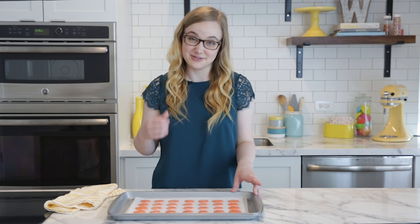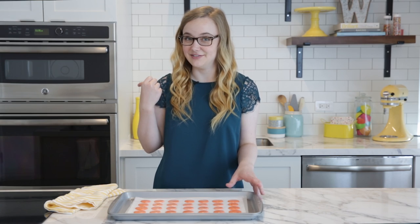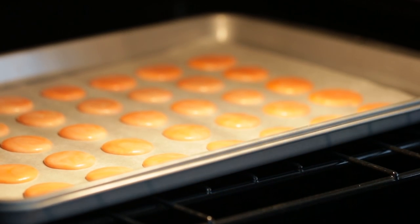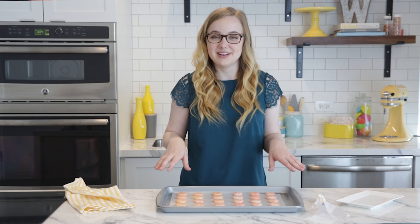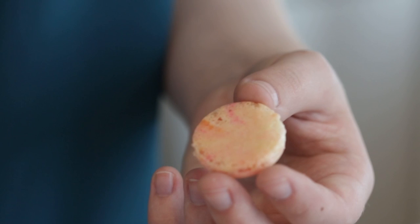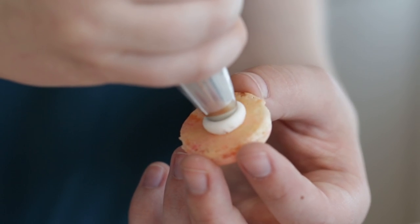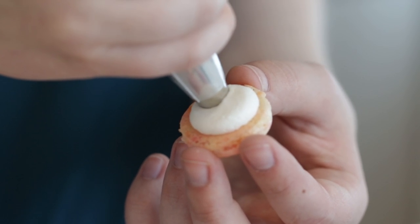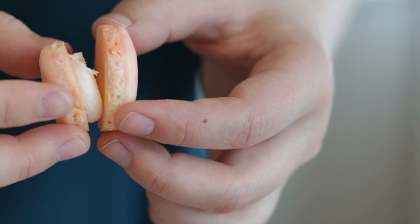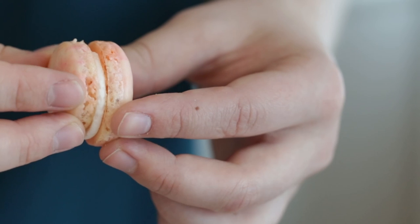This is a good time to preheat your oven to 275 degrees Fahrenheit. Just make sure to pull the templates out before you put it in the oven. Once your macarons come out of the oven, let them cool completely, and then we're ready to add our filling. This is where you can really customize the flavor — you could use jam or ganache, or I am actually just using Wilton buttercream. Just pipe a little dollop in between two of your sandwich cookies.